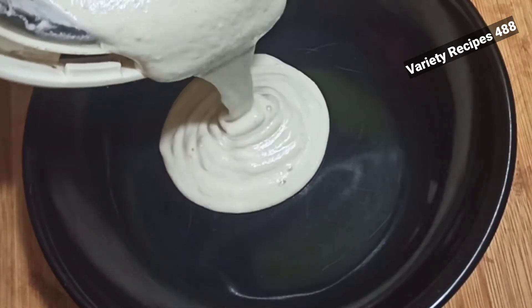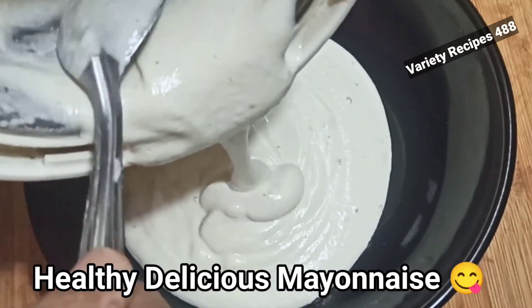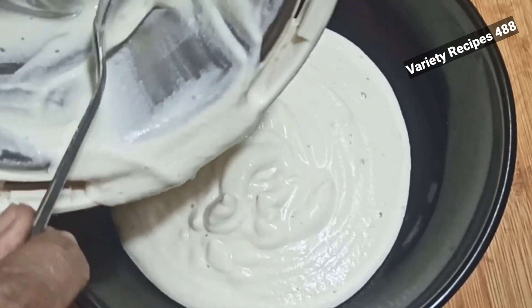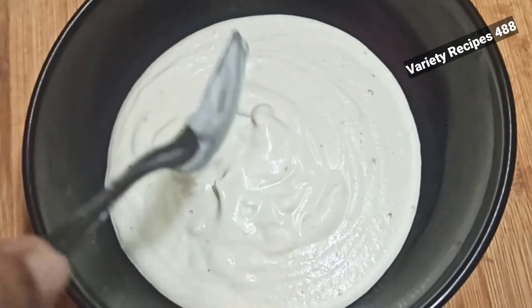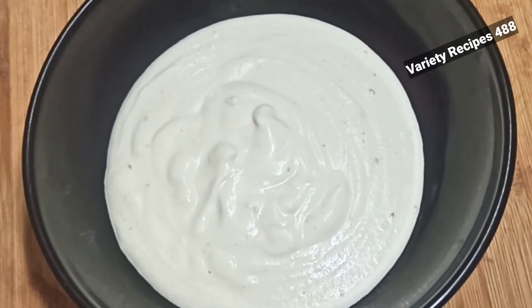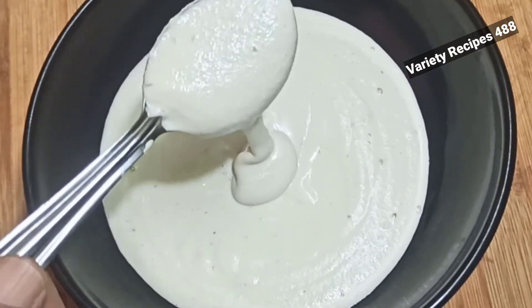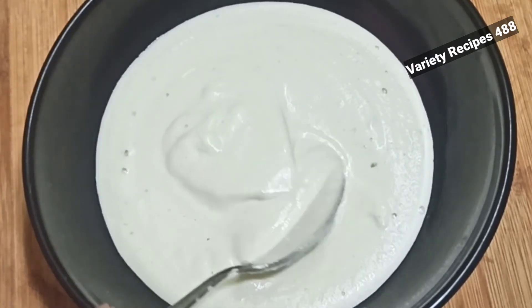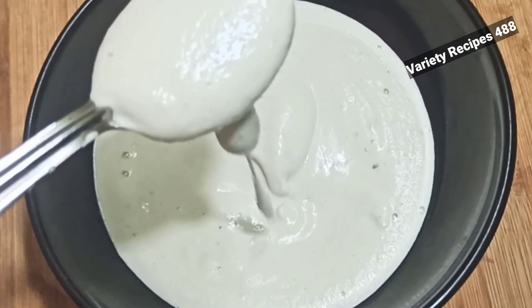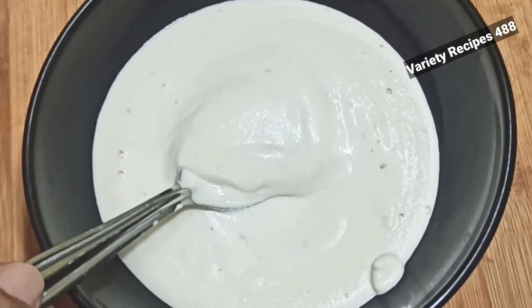The mayonnaise is ready and it is very tasty. We will fry chicken. The vegetable salad is very tasty. Let's try it. Thank you.